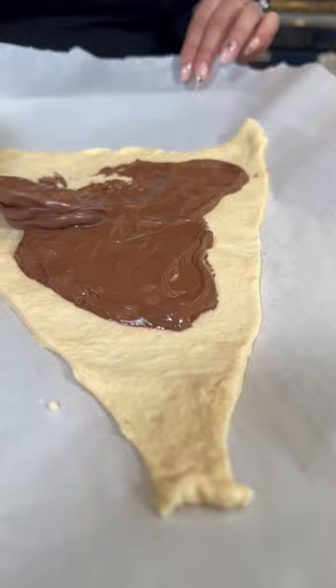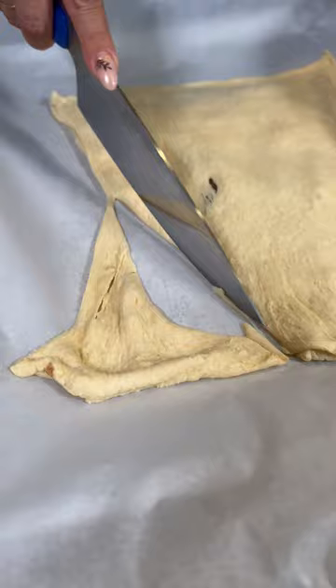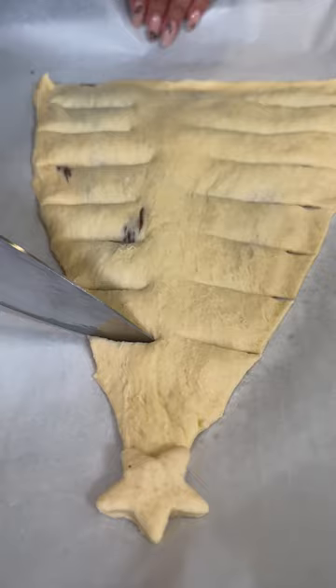Let's make a Nutella Christmas tree! Now let's form our Christmas tree and remove these edges. Spread out the Nutella, then add the second layer and we're going to do the same.